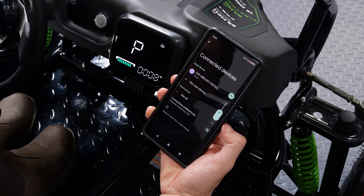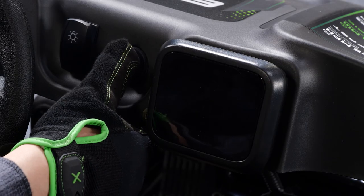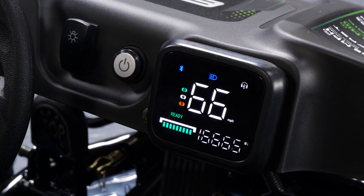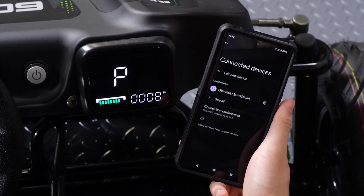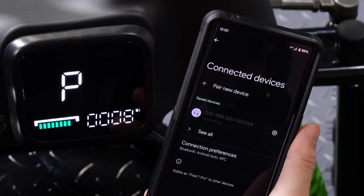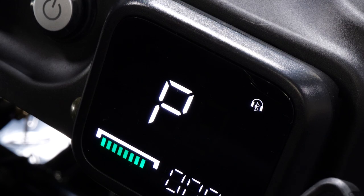Play music through the go-kart's onboard speakers by connecting a Bluetooth-enabled device. To use this feature, turn on the go-kart. Ensure your device's Bluetooth is on and scanning for available devices. The go-kart will appear as a media device. Once paired, you can use your device to control the volume.